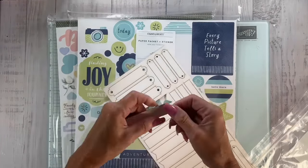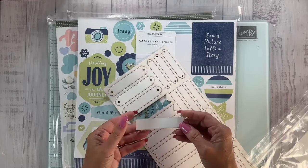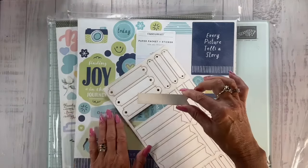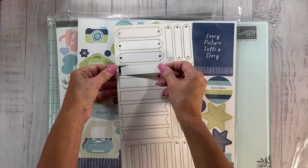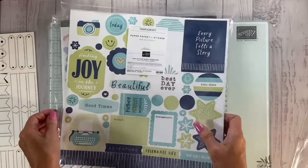Let's just pop one of these out — these are thick! You could use these for card making, which is the great part of it. Sometimes our stamp sets don't have dies with sentiment cutouts, and these are great. I think these were only like six bucks — I bought quite a few of them. Great idea, I love that.